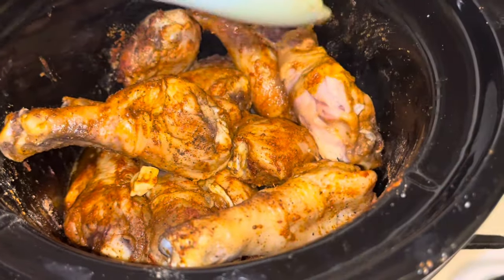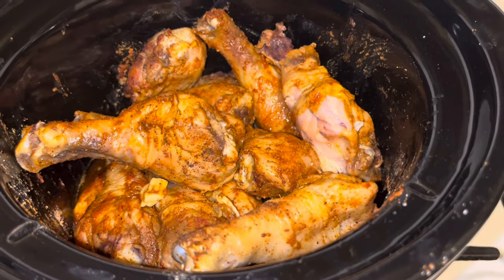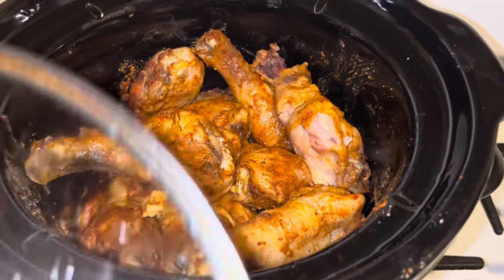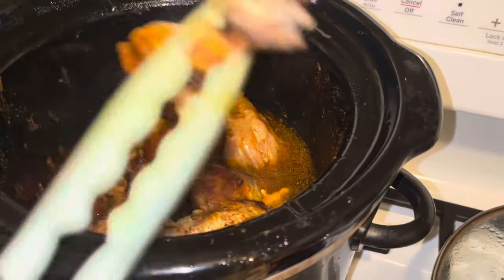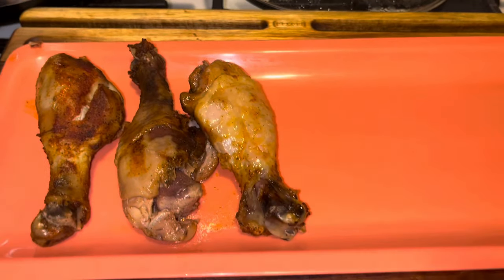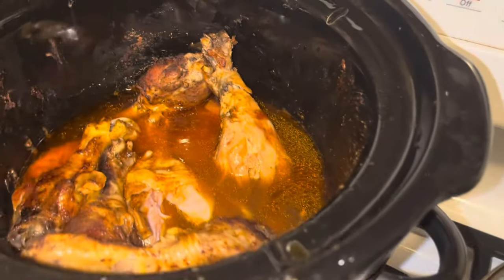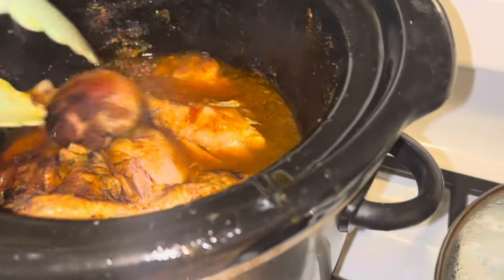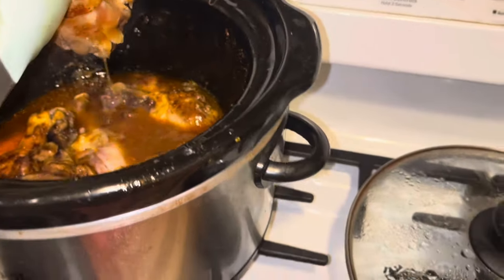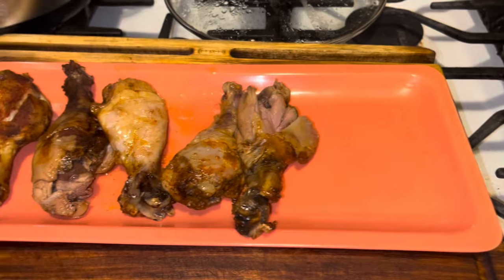This chicken is delicious and awesome. I'm going to take it, plate it up, and let you guys see it. I'm going to let you see me take them out because it does have a lot of juice on these legs, and this chicken is absolutely delicious. I had left the house and turned them off, but look at these legs — they're tender and beautiful. Let me get a thumbnail and I'll be right back.